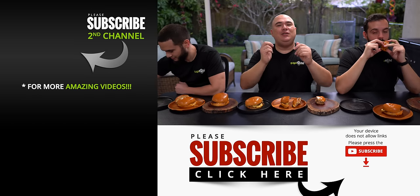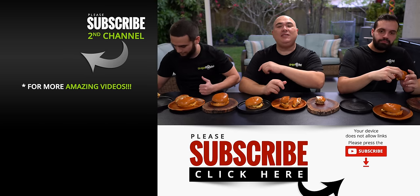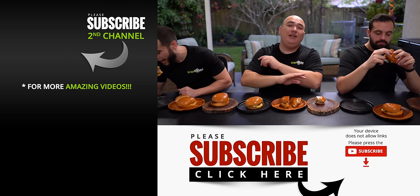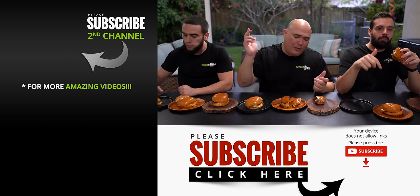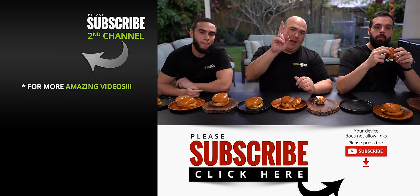Anyway guys, these are the results. I hope you enjoyed this video. If you did, make sure you give it a thumbs up. If you're not a subscriber, be sure to subscribe for future videos. Remember, if you're interested in anything I use, everything is always in the description down below. Thank you so much for watching, and we'll see you guys on the next one. Take care everybody, bye-bye.